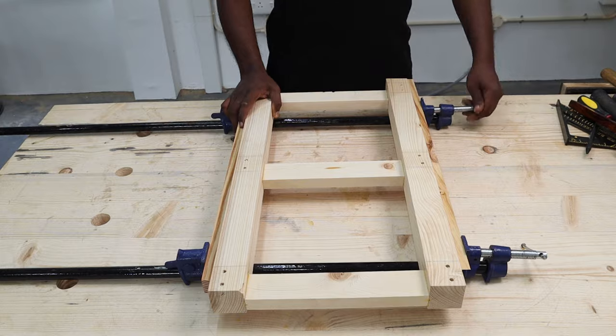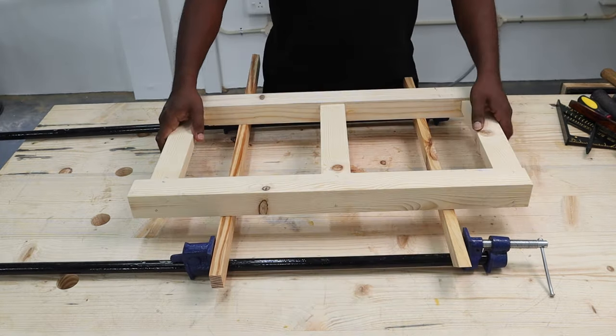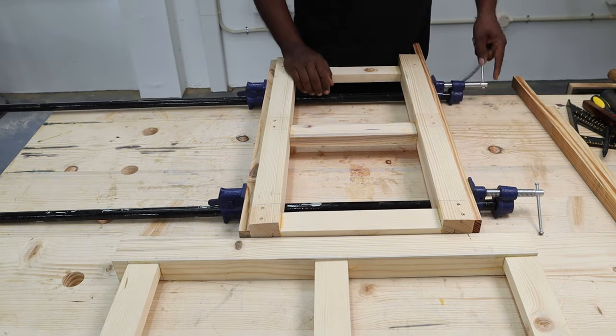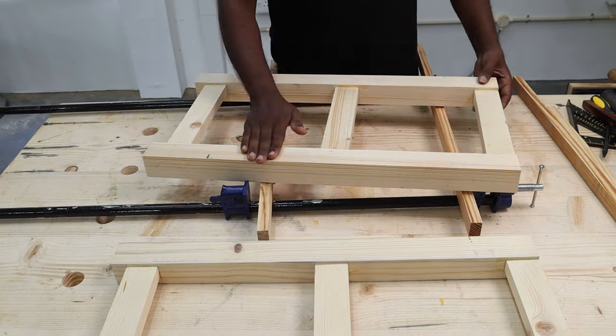We came back the next day and our parts were all ready with glue fully cured. We first unclamped the leg pieces and they looked alright. If you're getting into woodworking, I suggest you invest in pipe clamps as these are super cheap and truly lifesavers.